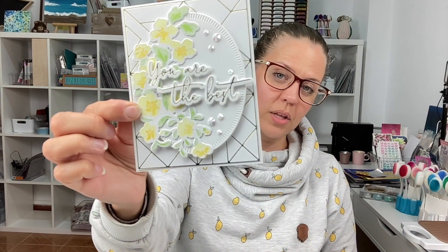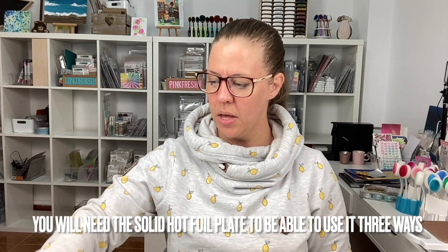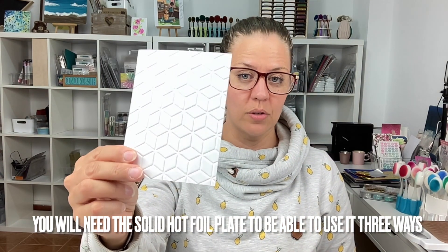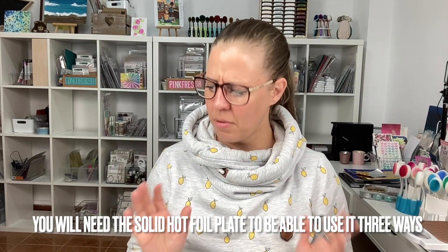I made a fair amount of cards with that set — one, two, three — these three, and this one. With the Art Deco one as well, I made this card using that gold foil in the background. It's just that little touch. You can also use it as an embossing folder, so it's like three for one. Big fan.